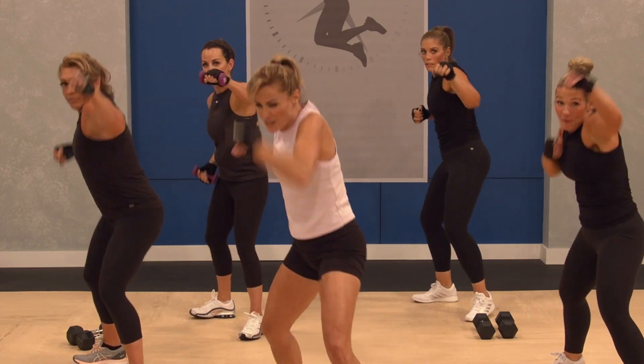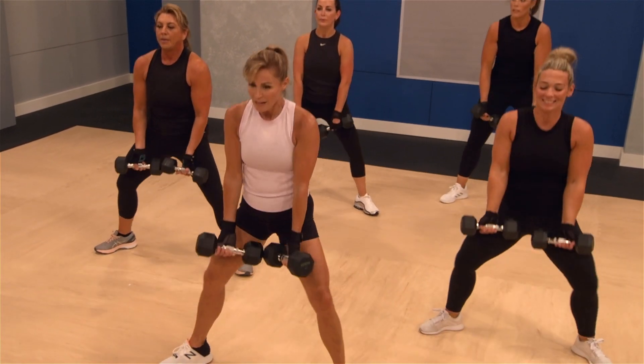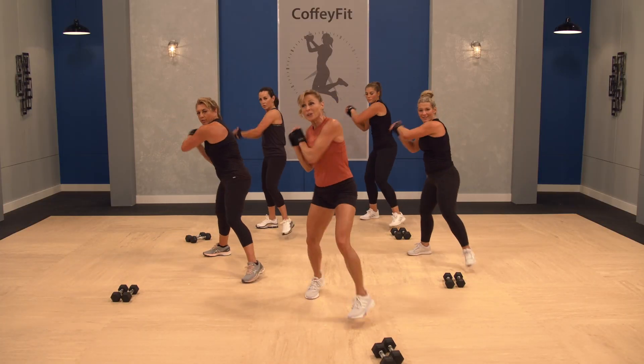We all know that cardio burns calories. These workouts are designed to push you further so you burn much more. Not only will you burn more calories, but you're going to sculpt lean muscles. So without further ado, come on out, guys.